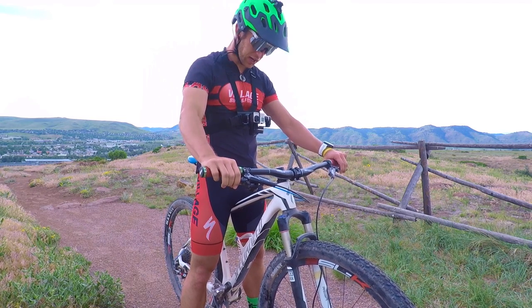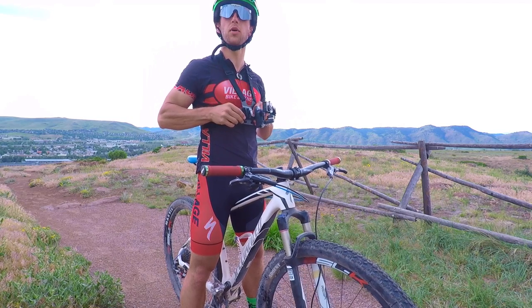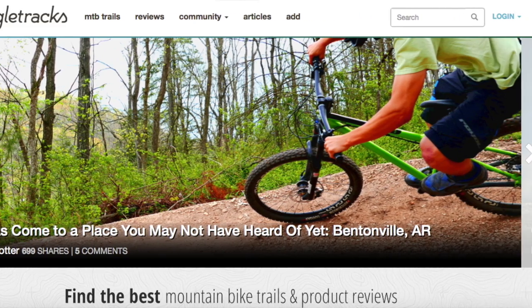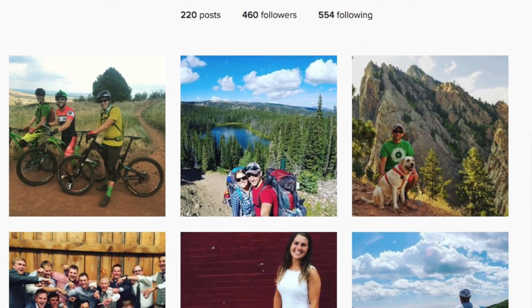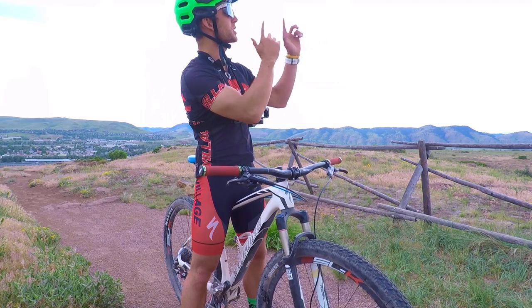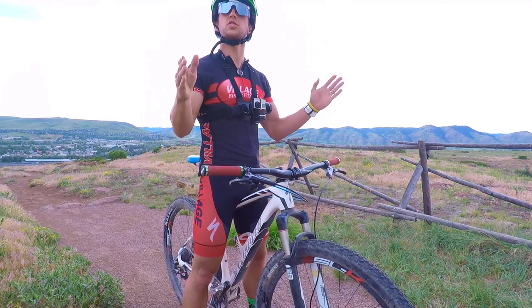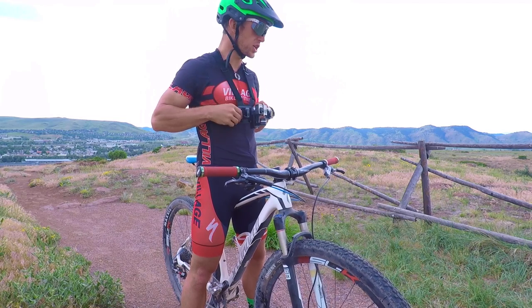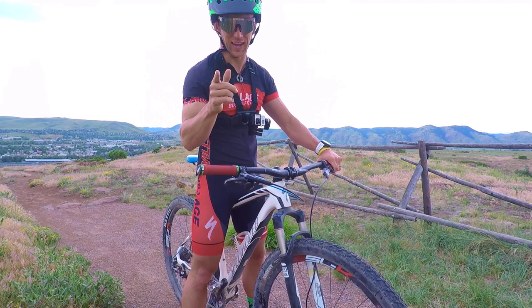Thanks for hanging out with us today and checking out a detailed description about how to use the FeiyuTech WG gimbal. Head over to singletracks.com for a whole bunch of great content. Follow me on Instagram and Strava at funtivitycolton. And if you haven't yet, be sure to click this green circle right here to subscribe to our channel so you don't miss any of our awesome videos. If you missed the review on the FeiyuTech WG, I'll have that linked right here as well. Thanks so much — we'll catch you on the trail.